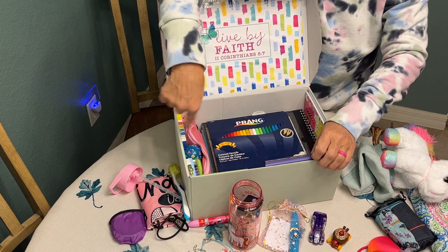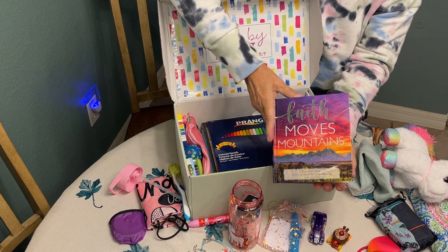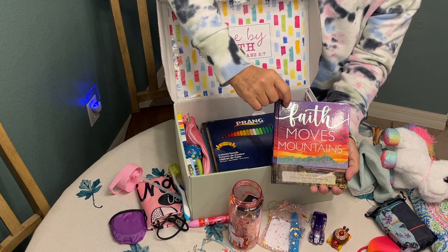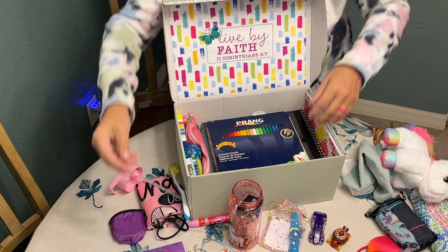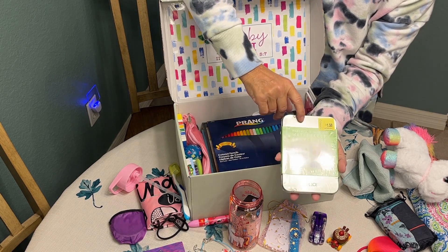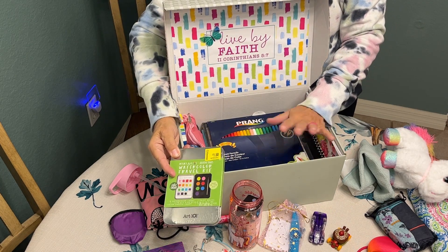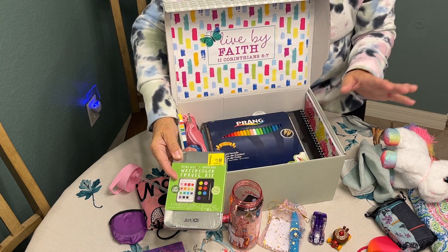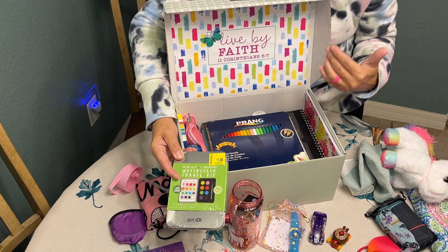Getting down to her wow items — I also found this fun devotional at Dollar Tree called 'Faith Moves Mountains.' I included a watercolor travel kit for her. The secondary theme of this box is arts and crafts because I love to do crafts.